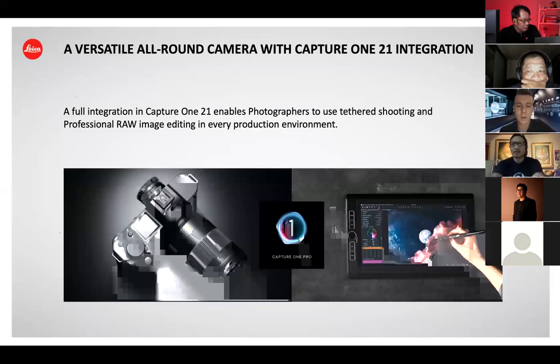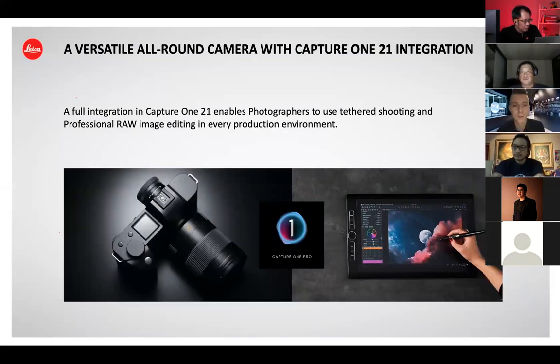The collaboration with Capture One is very good news for our customers. We had people who said they really would like to shift to the SL system, but they use Capture One and we weren't supporting it. Now there is no excuse anymore not to go for the SL system. We have full support in both Adobe Lightroom and Capture One — the two main editing tools for the majority of photographers. This is a big argument to convince those who were interested but held back.